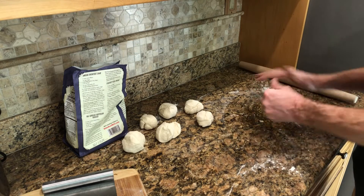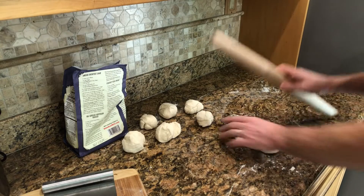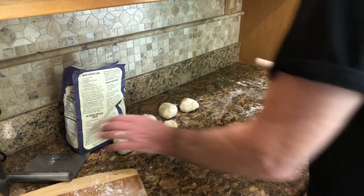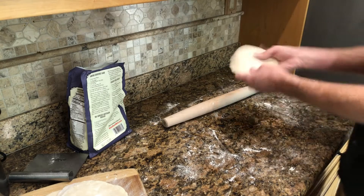Once you've got the last one done, a little more flour, and then roll it out. Make it roughly the size of a tortilla — like a smallish tortilla, but not that flat. And then just do that for the rest of them.